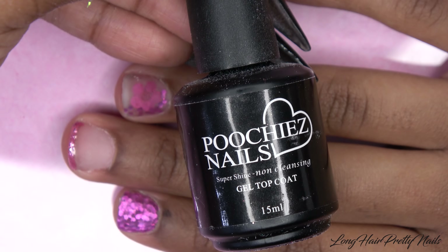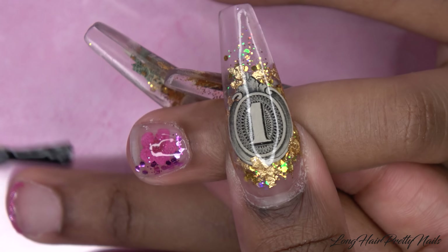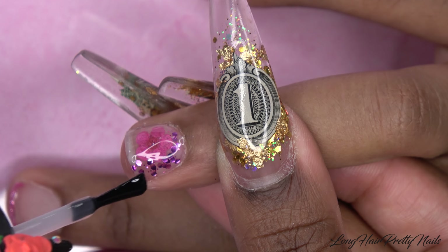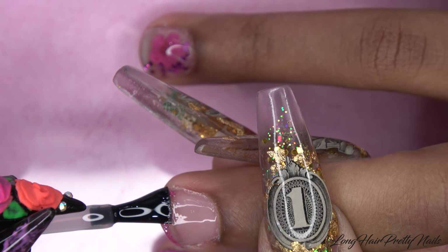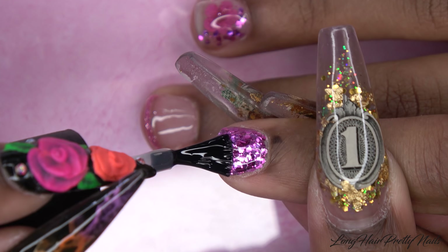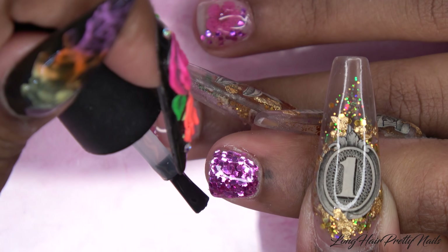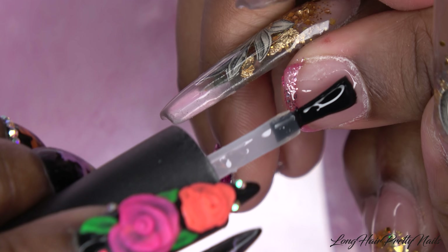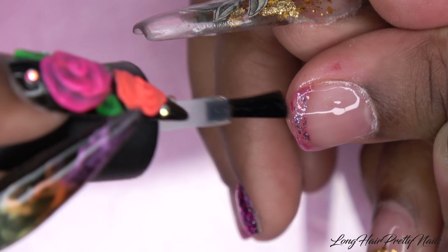After all of the acrylic is laid and set, I'm doing my shaping and filing. This was a challenge in itself because her nails are so tiny — I had to make sure I wasn't scratching up her actual skin, so I worked slow and took my time to keep my baby safe. I put her hand onto the nail dust collector and it was perfect because she was able to rest her hand on the arm stand. Because I applied the acrylic so carefully, I didn't have to do too much filing and shaping.